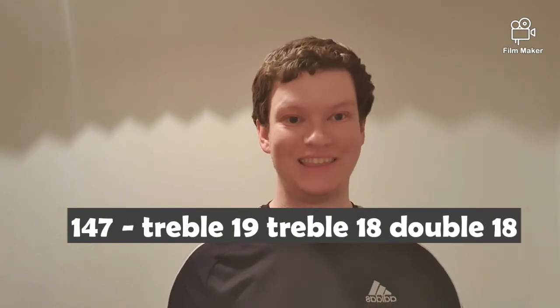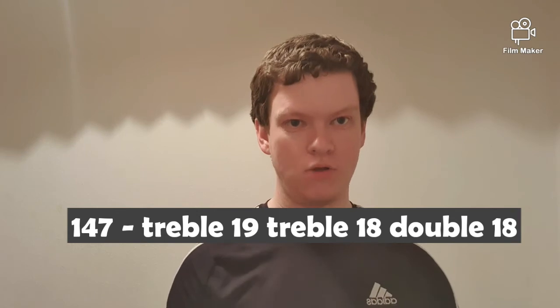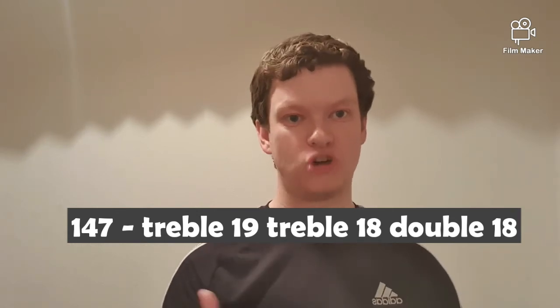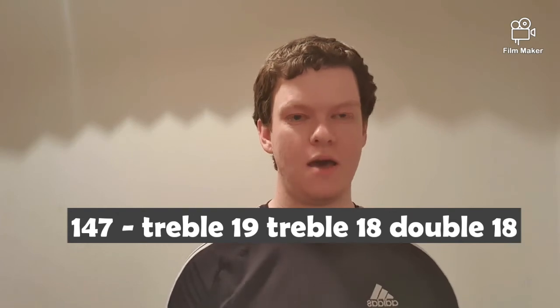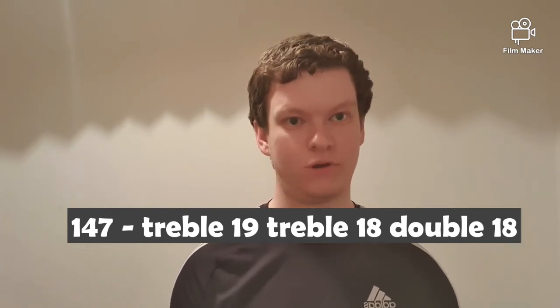The next checkout is 147. There are a couple of ways you can go. I'm going to go for a different method than what's on checkout cards — I'm going to go for the treble 19 route. If you hit treble 19 you'll leave 90 left and it gives you a couple of options: bull for double 20, treble 18 for double 18, or treble 20 for double 15. I like the treble 18, double 18 route with 90 left and two darts in hand.